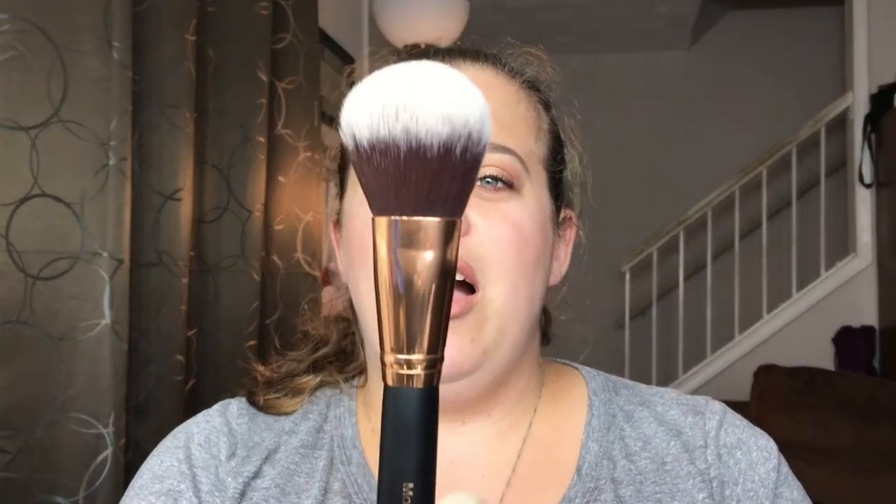Another brush I love for bronzer is the Morphe R2. This is a little bit thinner, so if I don't want a whole lot of bronzer that day I typically go with this one. I think it's around 15 or 16 dollars — so Real Techniques is $8 and this is $15. I'll have all the brushes listed below with prices and links, so make sure to check the description box.